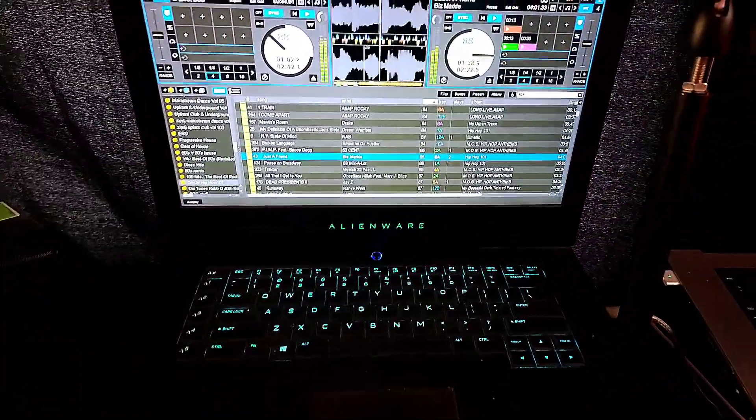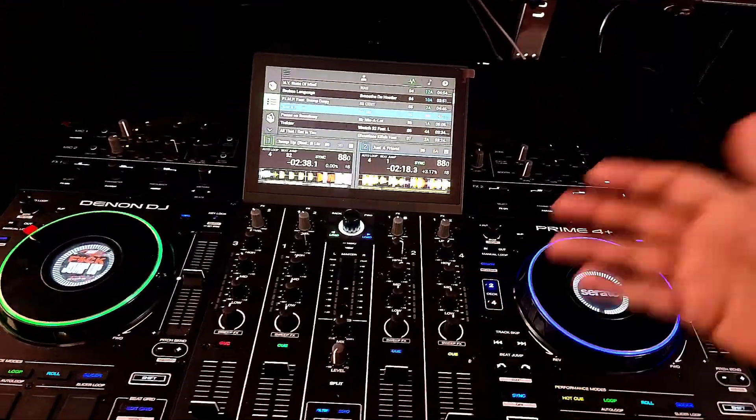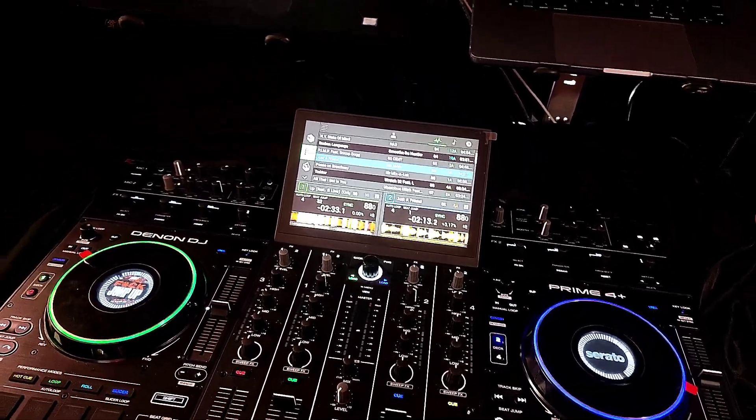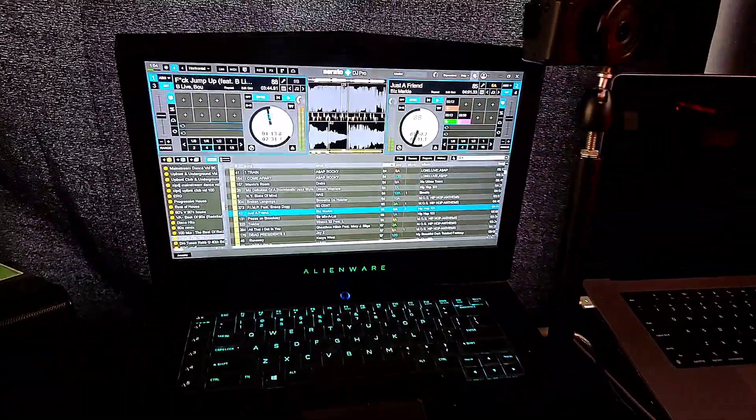So yeah, that's a little demo, just to give you an idea of what you can do with stems. Works really good on the Denon DJ Prime 4 Plus. Let me know what you think — what are you going to hook it up to? Talk to you all soon. Thank you.